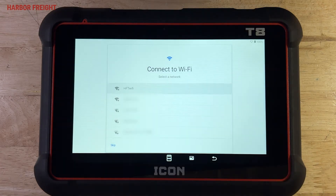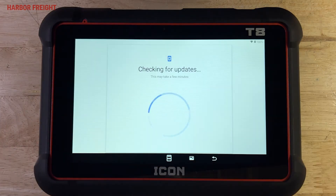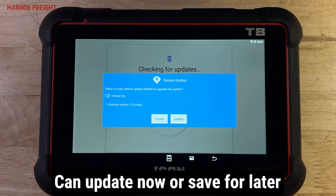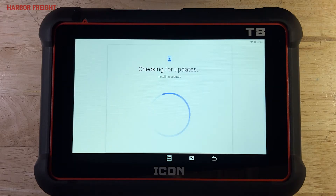You'll be prompted to join a Wi-Fi network. Enter your network settings and tap Connect to continue. Once connected to Wi-Fi, your scanner will check for available system updates. You can tap Update to immediately update the system. If you don't want to update at this time, or if the update prompt times out and disappears, we'll show you how to initiate the system update after you've completed the Android setup.